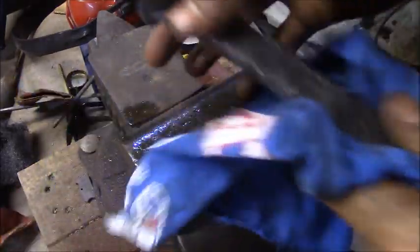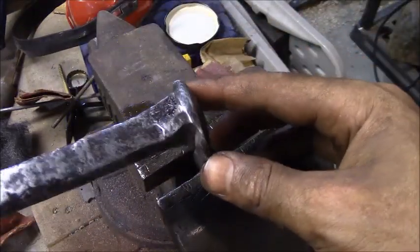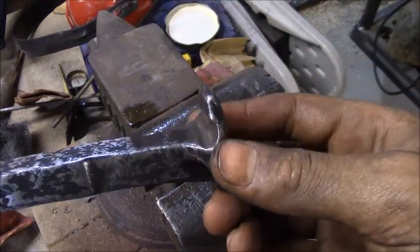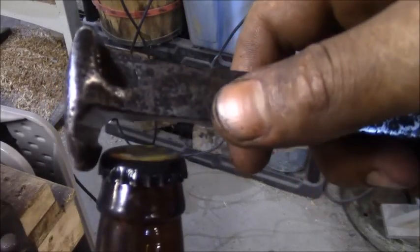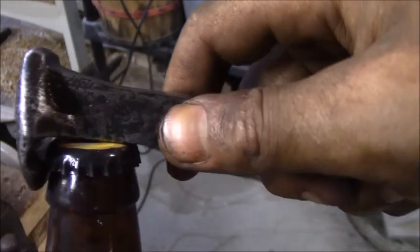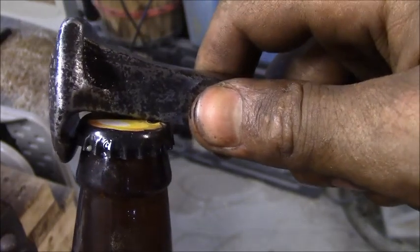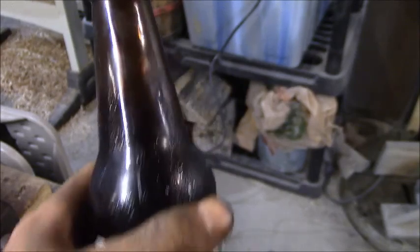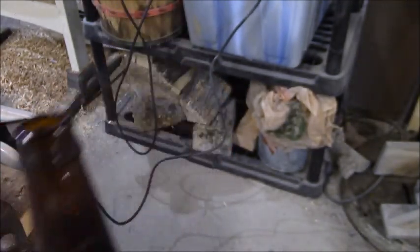And there we have it — that's the finished product. We'll see how it works. Basically, we're just taking that lip, hooking it around, and then — nice and easy — popping the top off. There's that beer I've been waiting for.